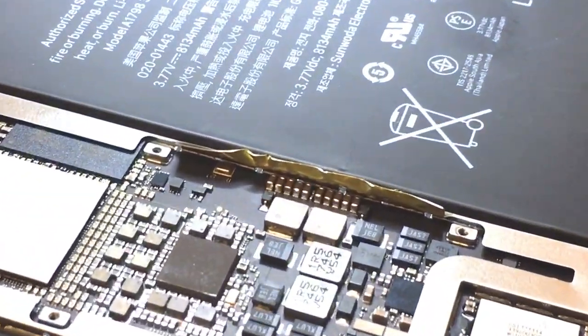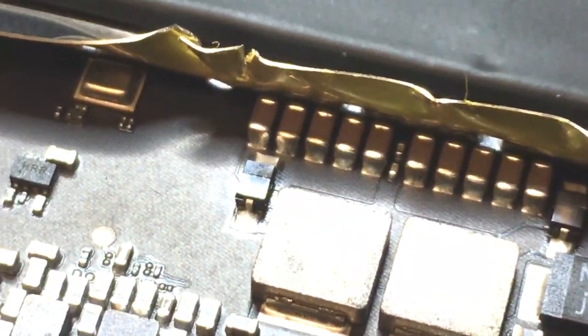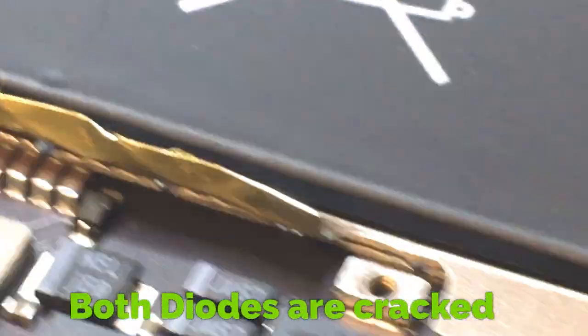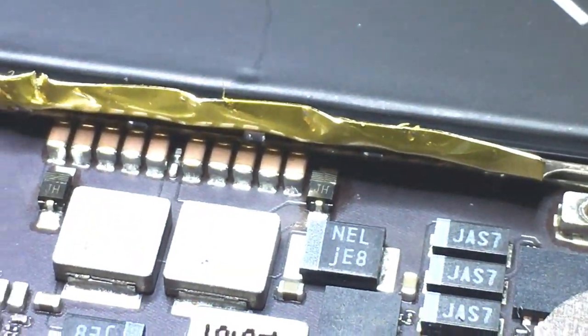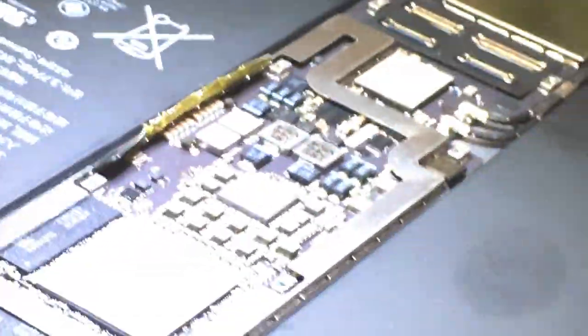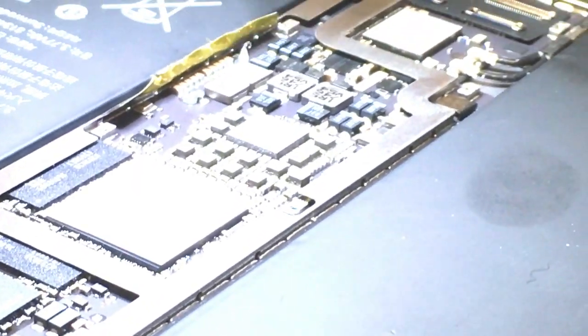Today I will be showing you a video of how I repair the backlight on this iPad Pro. This is the 10.5 inch. The repair that was attempted before — they forgot to unplug the battery when attaching the display and they shorted out the backlight. So I'm going to show you how I fix that.